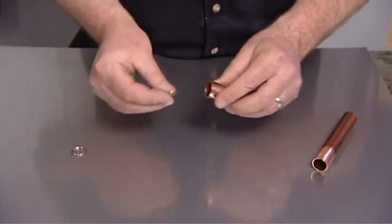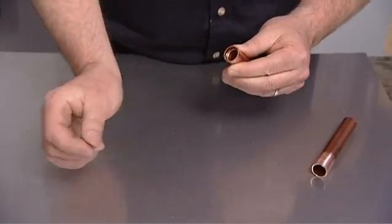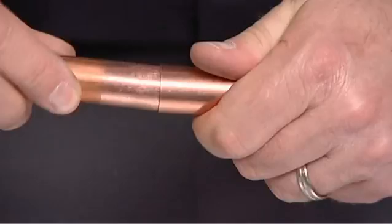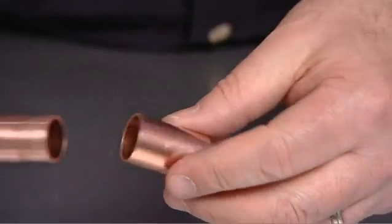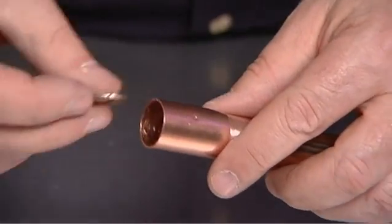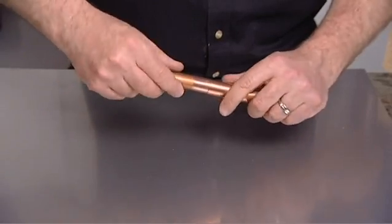The next step is to insert the ring, making sure that the ring seats against the bottom of the fitting. Then insert the tube, making certain that the tube makes contact with the ring at the bottom of the fitting, ensuring close contact between the ring and the copper tubing.